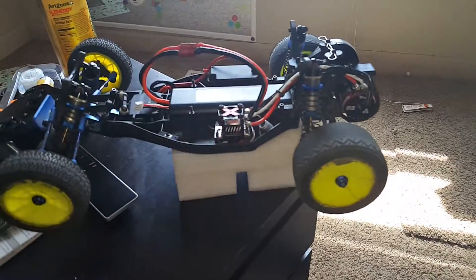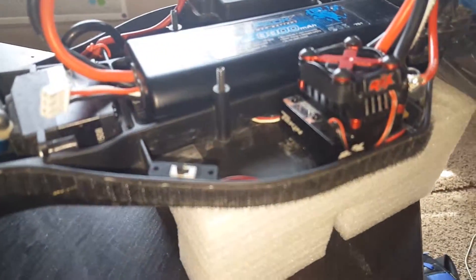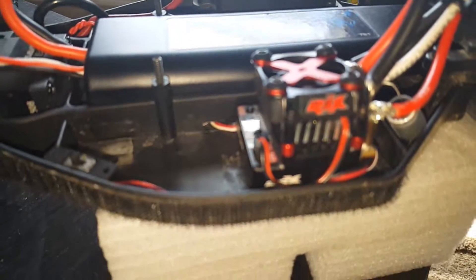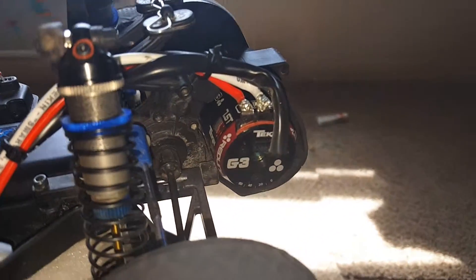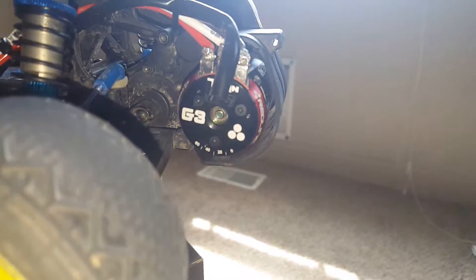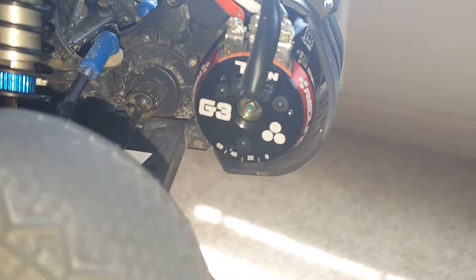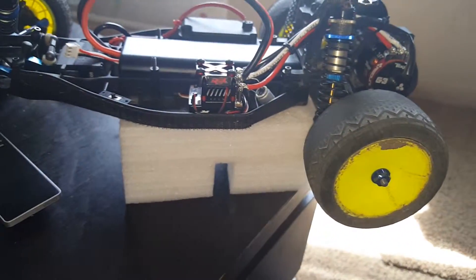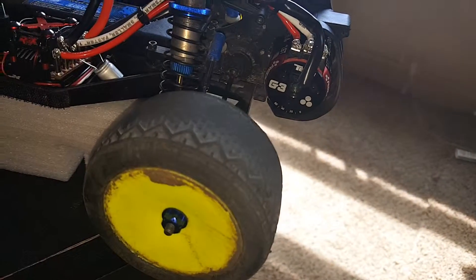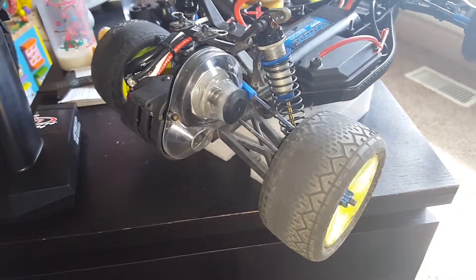My Team Associated B4.2 ready to run with all its little goodies in there and the Tekken RSX. I'm running this in the stock setting — they have it set to 30 degrees on the motor, so I just left it at 30. I see a lot of people run it at about 20, just fine tuning. I'm running 81 spur with a 21 pinion, and she is lightning fast now.